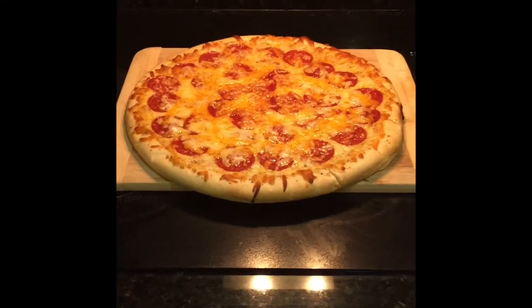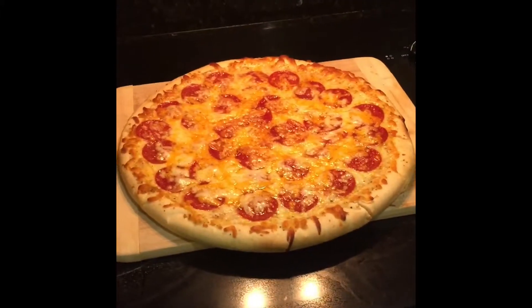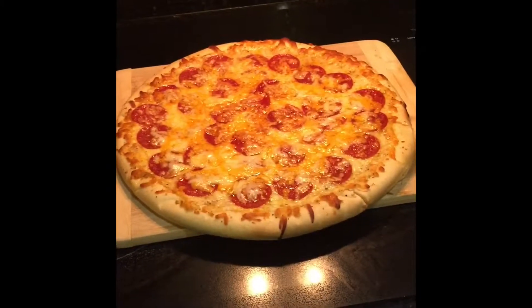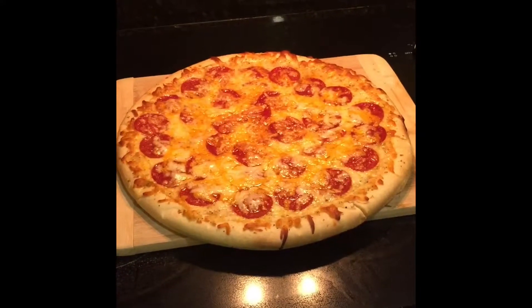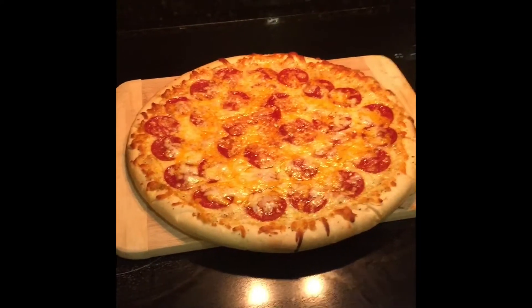The directions called for only 13 minutes in a 425-degree oven, but it actually took about 20 minutes on the grill. I've never done it before, so I thought I'd give it a try. And I think it's going to still taste good regardless — I like the crispy crust anyway. So give it a try.